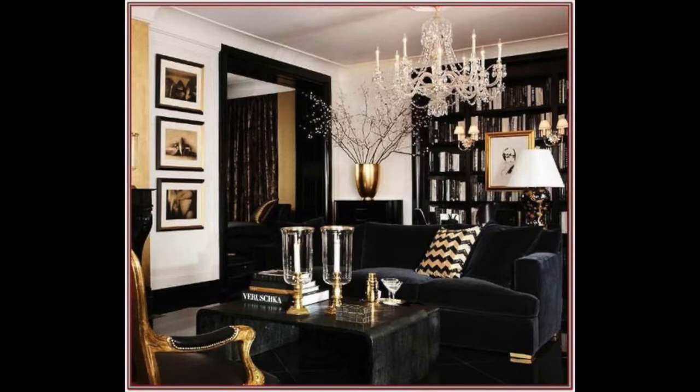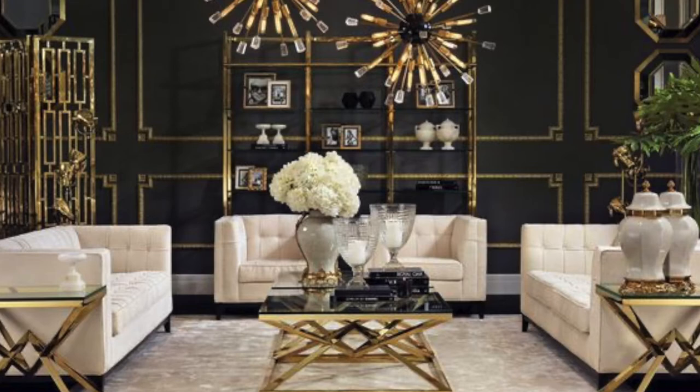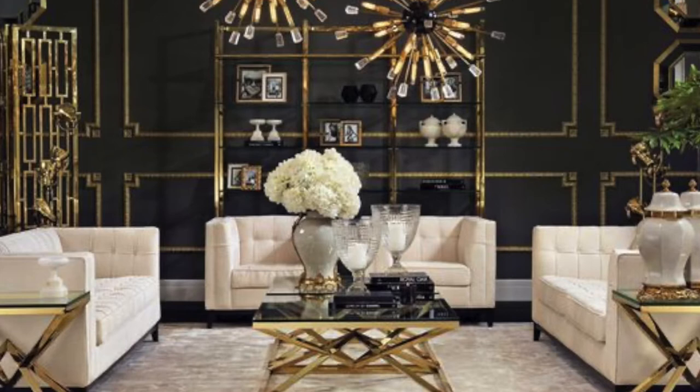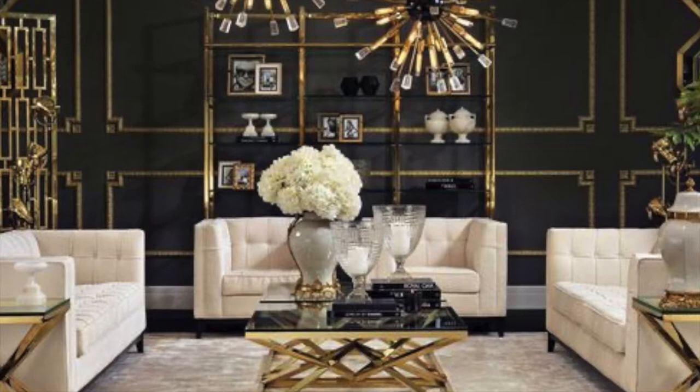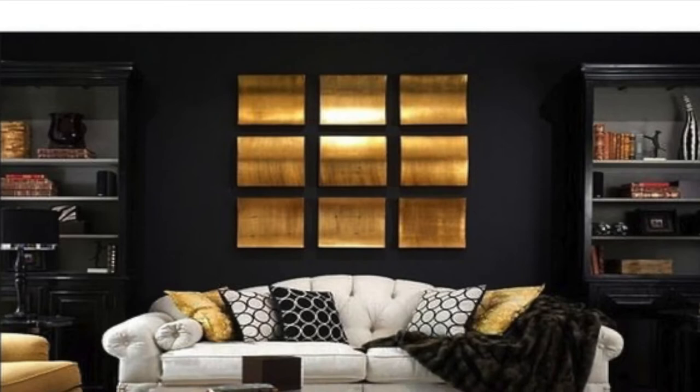This room chose to go bold with a black accent wall with gold, but kept the furniture a neutral white. And if you decide to change your design style in the future, you can always reuse that furniture for something else. Black on black — as in black walls and black furniture — adds a pop of texture to a room. Hard to beat that.